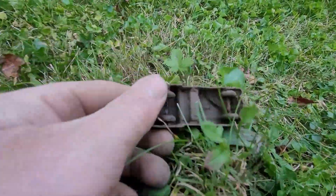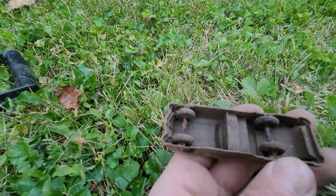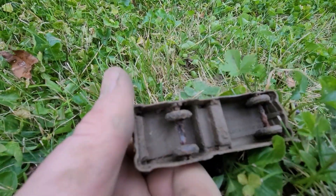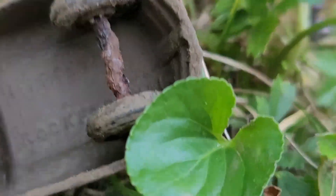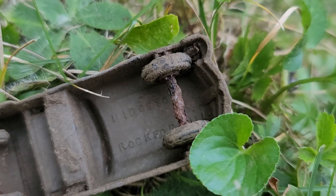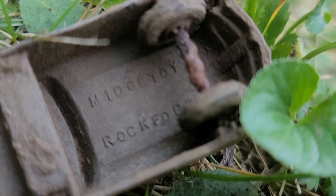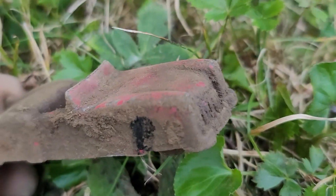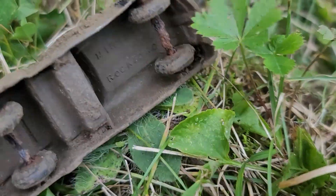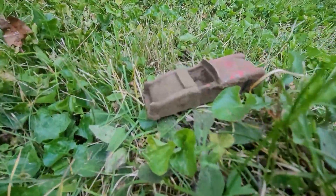Here's a find I didn't find much of in this yard — not at all, actually. I'm trying to see what kind it is. Midgetoy — from Rockford, Illinois. I gave it the kiss of death on the top, which sucks, because it's complete other than that. How awesome is that? The tires are tucked in there — looks like a lowrider going down the street. I'm happy with that. I thought it was going to be silver, but that's almost just as good.